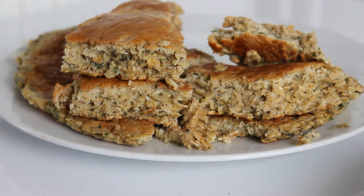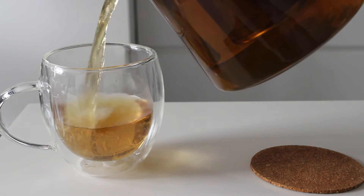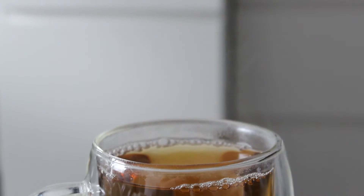Of course you can fry the eggs more or less — today I went for a good hard fry, so you see the consistency, it's a very hard consistency. Then again, a lot of good tea. I am hydrating myself today.